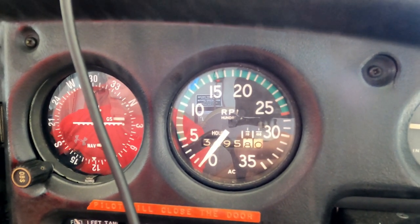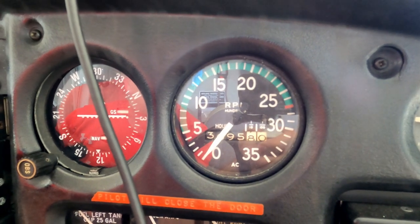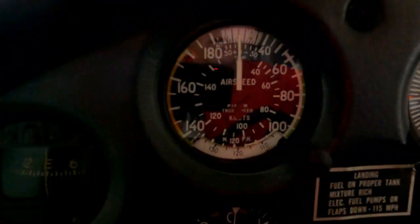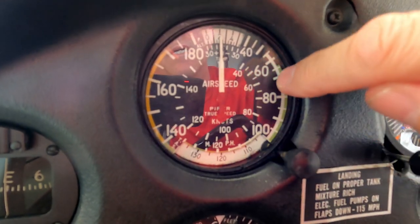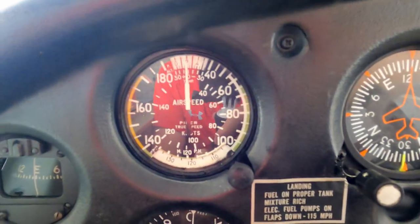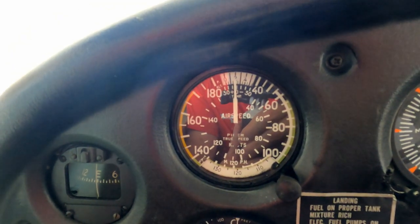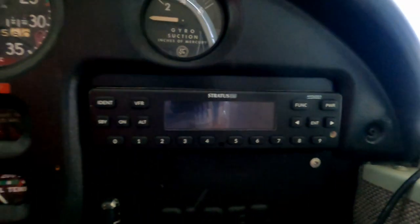At cruise I'll do about 115 to 120 miles an hour depending on how warm or cold the air is. Going back to the airspeed indicator — the inside line of numbers is knots and the outside is miles an hour. Most newer airplanes only talk in knots, but most of the speeds my handbook tells me to fly for different maneuvers are in miles an hour. It depends on how old your plane is.